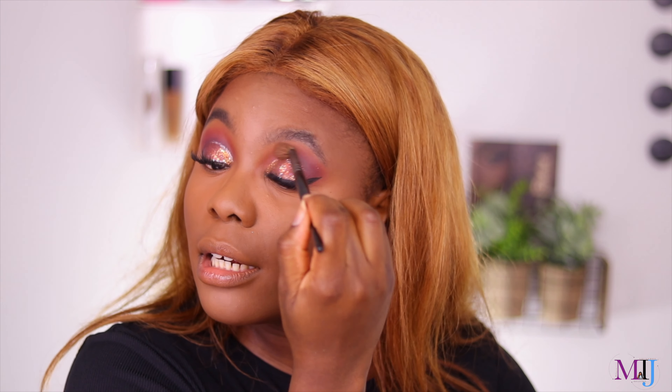For blush I have the Revolution Blusher Reloaded in Baked Peach — I love that shade. I've been liking tapping the brush instead of swiping, and that looks so pretty! For highlighter I didn't pick a specific one, so I'm using the Patricia Bright x Revolution palette — looks like we've featured a few Revolution products in this video.